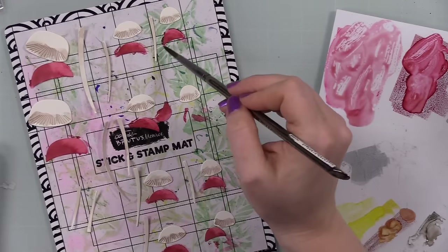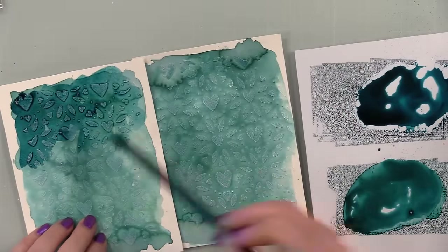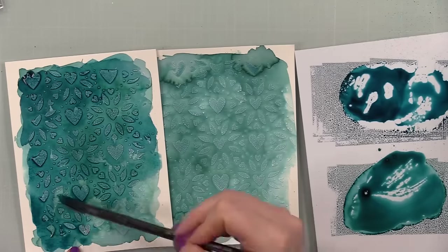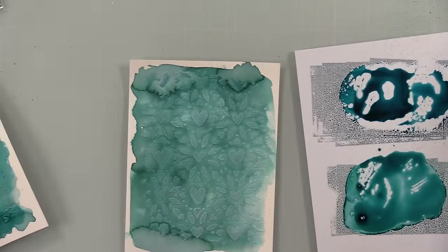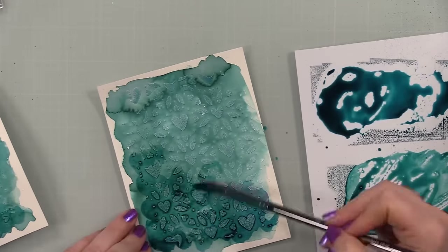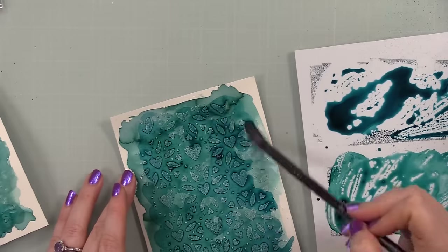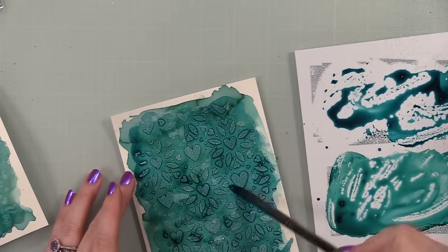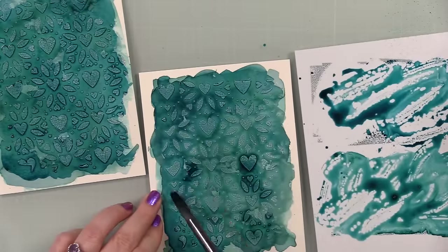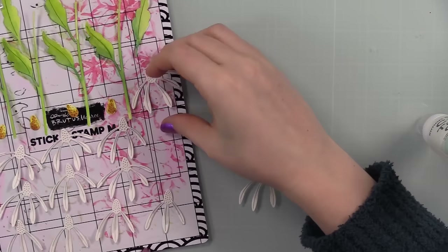Once all the color was on the pieces, I came back to the backgrounds which were mostly dry. I really wanted these backgrounds to be pretty intense and moody, so I added another layer using just the two darkest shades of the ink trio — Mist and Raindrop. Dew is the lightest, so I'm using Mist and Raindrop, just slapping the color on, really wanting it to sink in between all the little crackly bits from the crackle paste. I'll show a close-up of that at the end of the video. I set them aside to dry again.